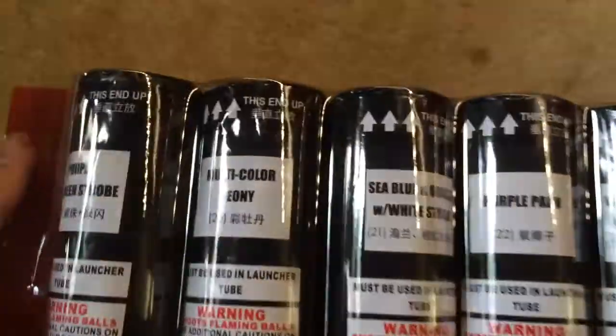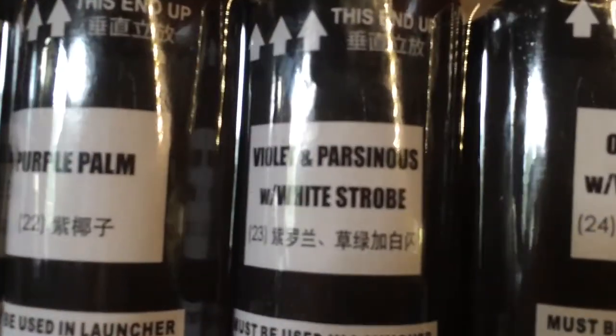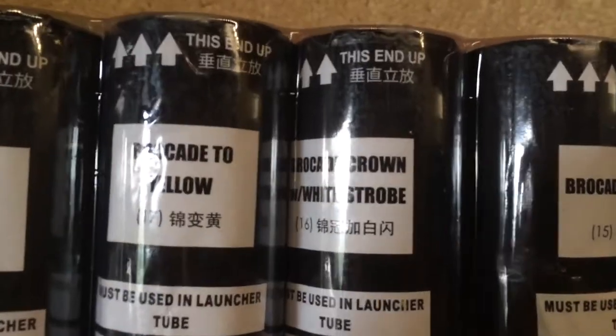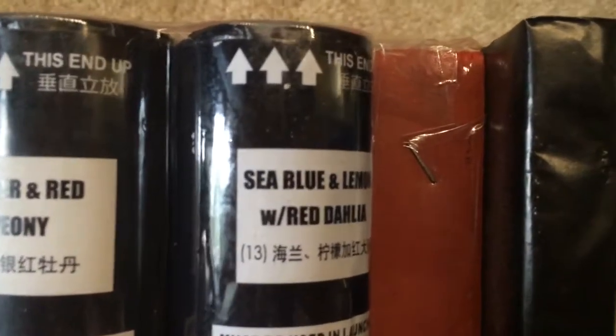We'll grab some more shells and pull them all up. Next one: purple with green strobe, multicolor peony, sea blue and orange with white strobe, purple palm, violet with white strobe, and orange palm with white strobe. We got variegated, brocade to yellow, brocade crown with white strobe, brocade to blue, silver red peony, sea blue with lemon, and red dahlia.